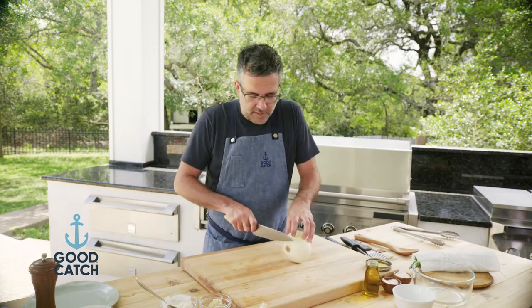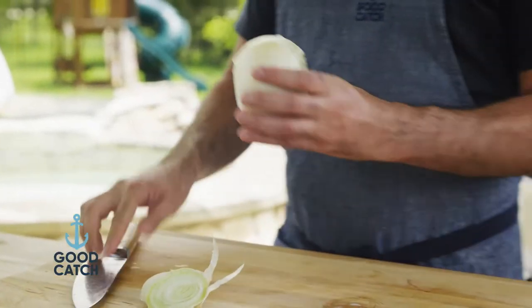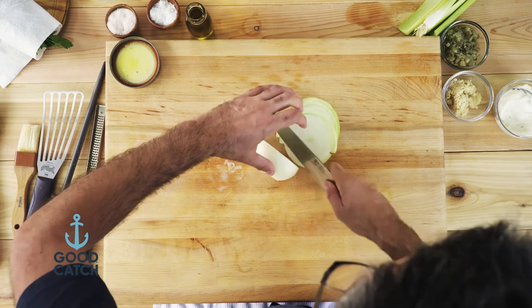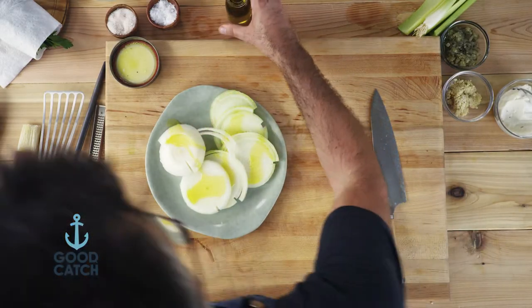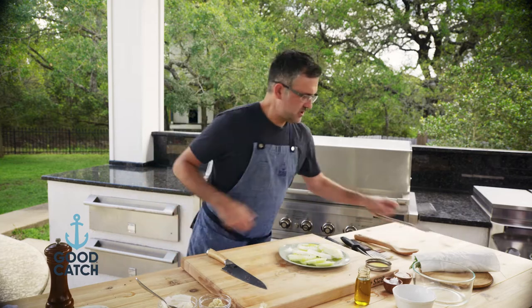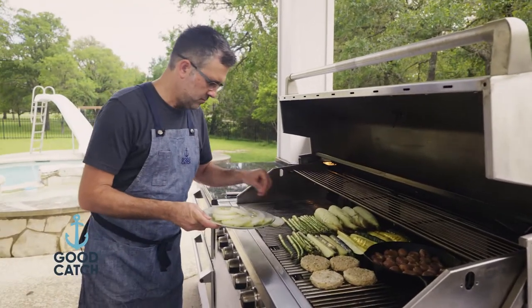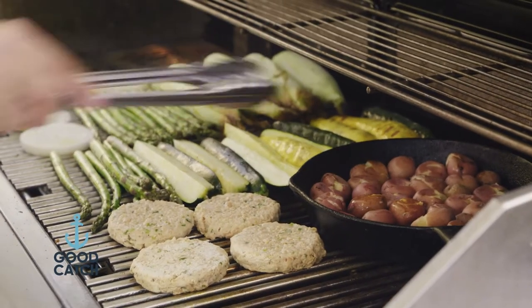One item I want to add to the grill is some grilled onion. Grilled onion is excellent just to have on the side of vegetables, but I'm also going to use it to make a grilled onion potato salad. I like to get these cut into rounds as close as possible. We're going to add a little bit of olive oil, a little bit of salt and pepper. Let's shift some things around and get these onions on the grill. Let's check on those potatoes real quick — yeah, those are looking good, just a little bit more time on those.